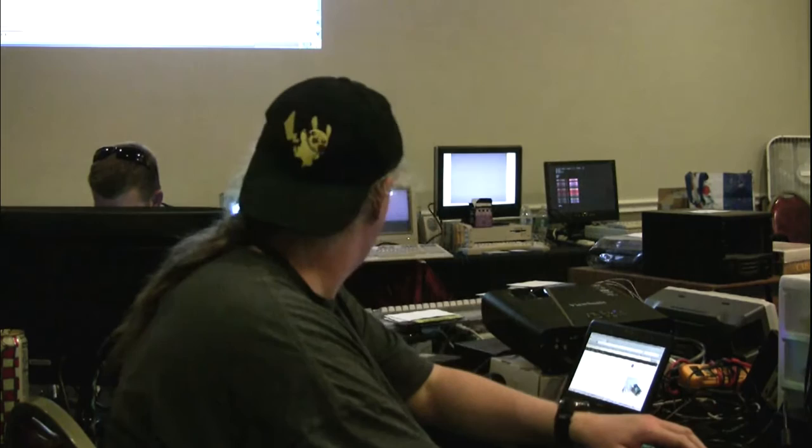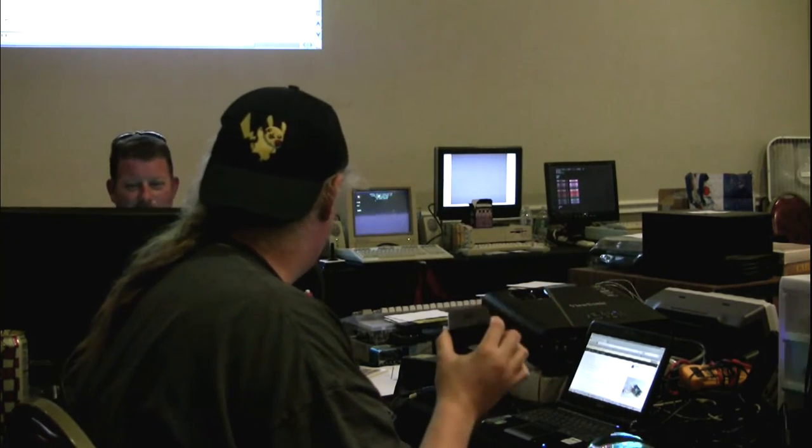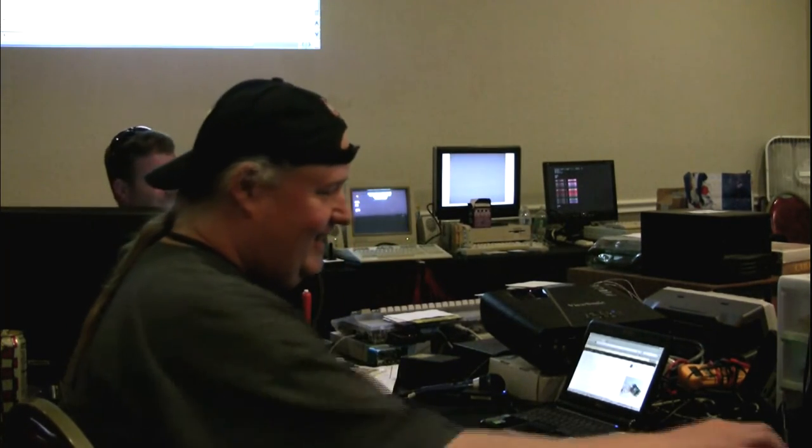Any other questions for Matt? He has a part two presentation covering the Raspberry Pi with RetroPie distribution — he brought a Raspberry Pi 2 which with four cores performs a lot better. He'll show the C64 core and all the emulators available. Short pause while equipment is reset. Thanks, Matt — we'll see you in a few minutes.